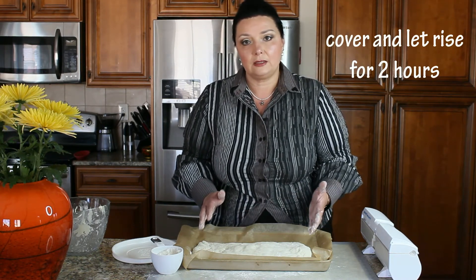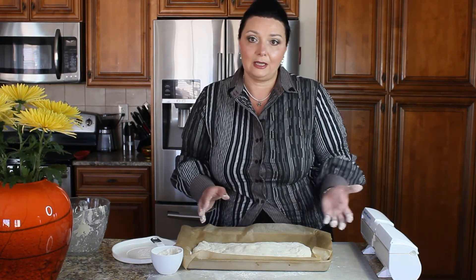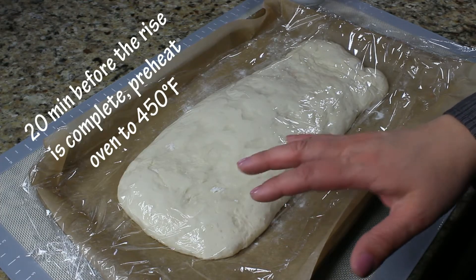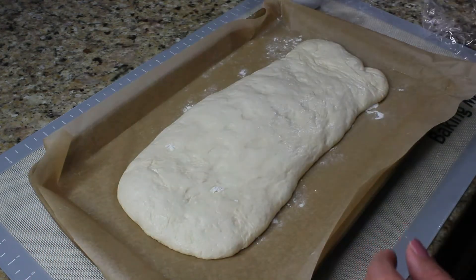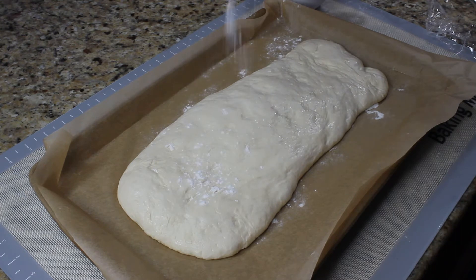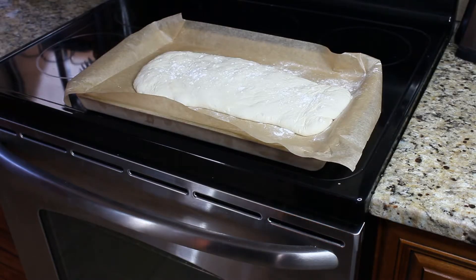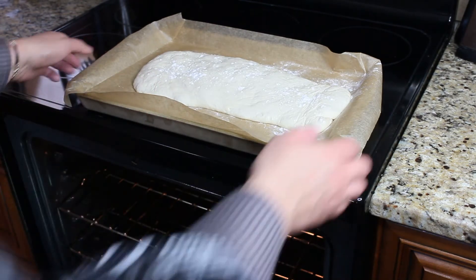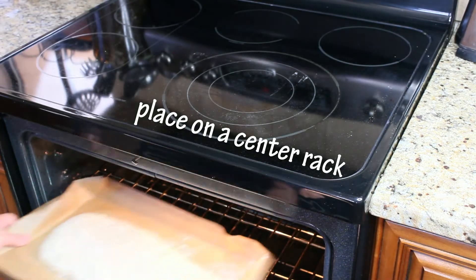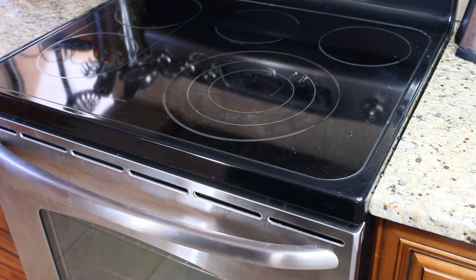We're going to cover it with plastic wrap and let it proof for another two hours, after which we can bake it. About 20 minutes before the rise is complete, preheat the oven to 450 degrees Fahrenheit. Sprinkle the bread with some flour. When your oven is preheated, place your bread in the center rack. Then reduce the temperature to 425 degrees Fahrenheit and set the cooking time for 35 minutes.